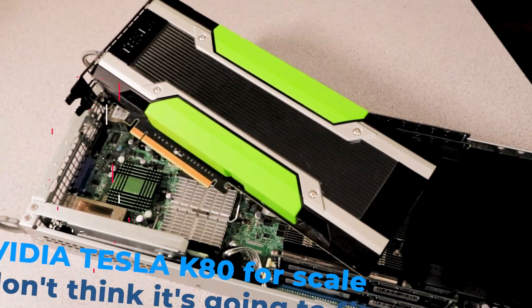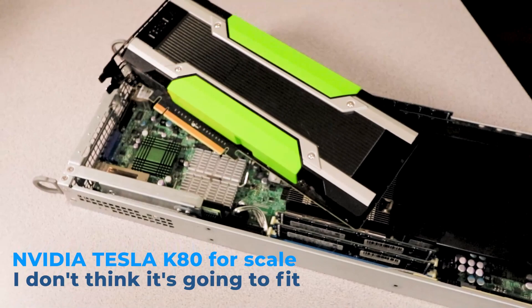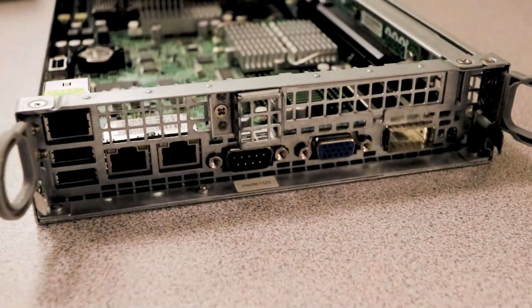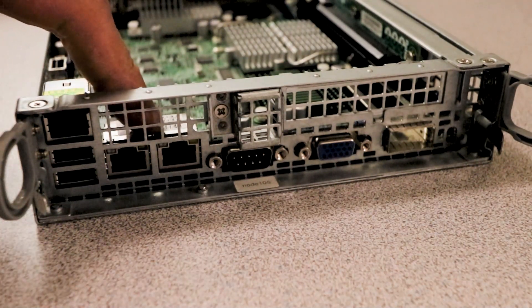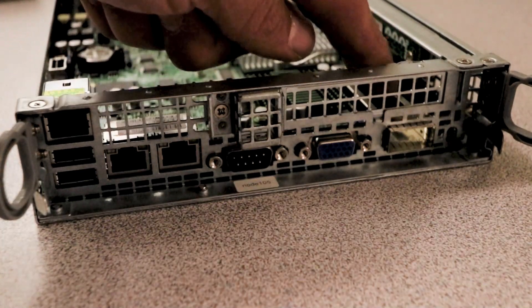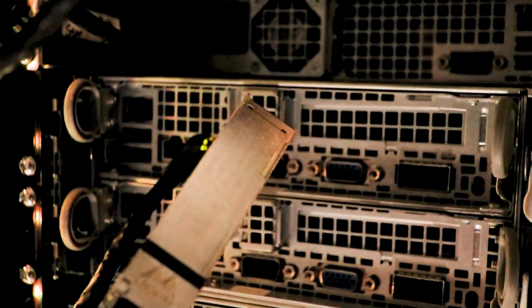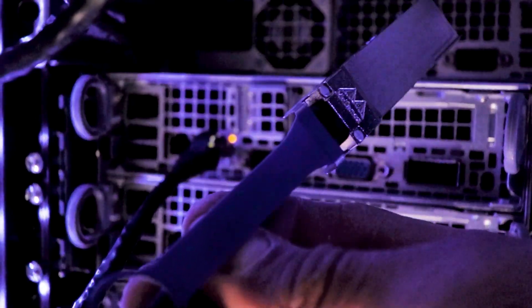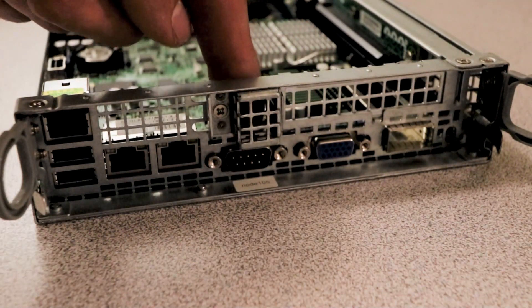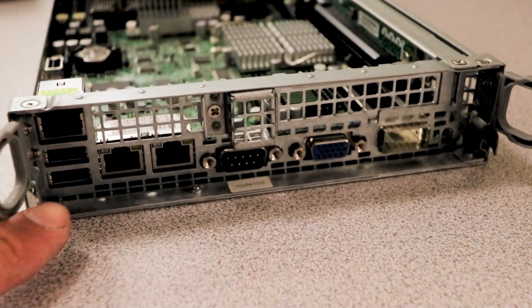There's not a lot of room in each node for expansion, however what it lacks in expandability it makes up for in built-in connectivity. Each node has dual gigabit Ethernet ports, a dedicated IPMI LAN port, as well as one QSFP QDR port for 40-gig InfiniBand connections. There's also a VGA port for onboard graphics, as well as a serial port and two USB 2.0 ports.